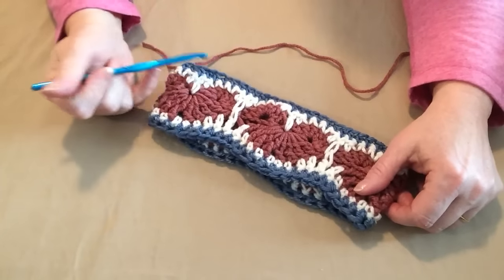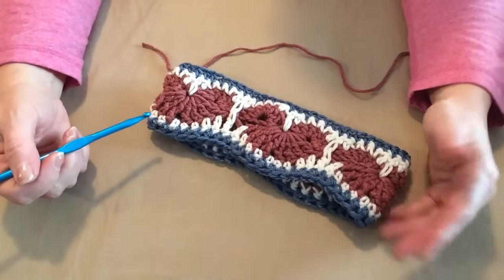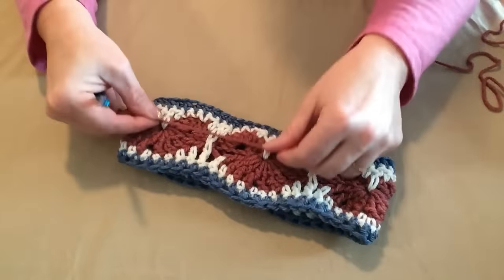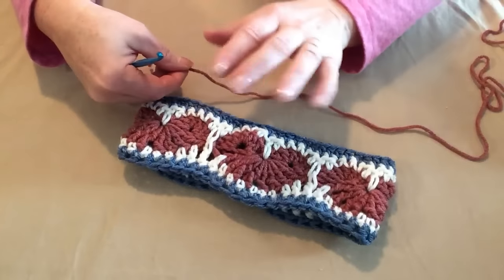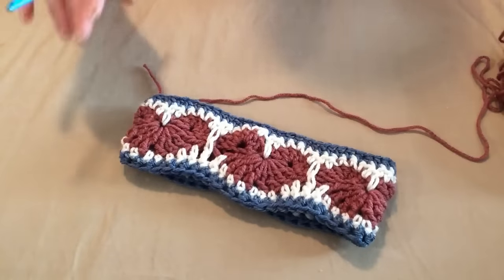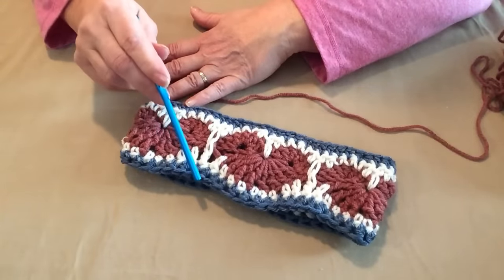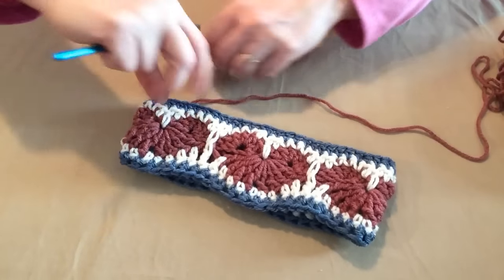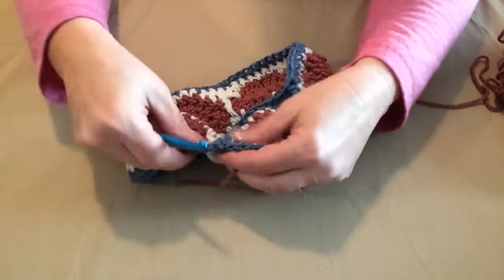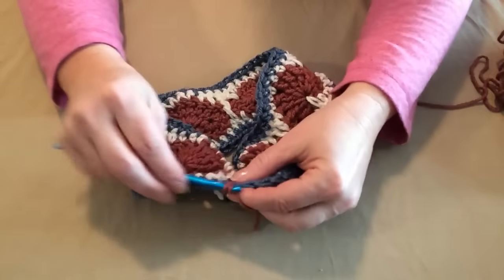For part two of our Happy Hearts series, we're going to take the headband from part one and turn it into a beanie or slouchy. We choose our next color — I'm going to use the dusty rose and stripe it up a little. When we join our yarn, make sure you join to the top end, not the bottom, or your hearts will be upside down. I'm going to join my yarn where I ended with my last row, join the yarn, and then chain three.